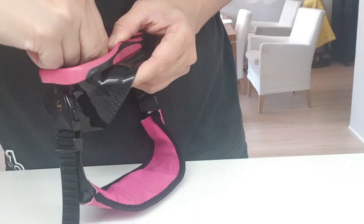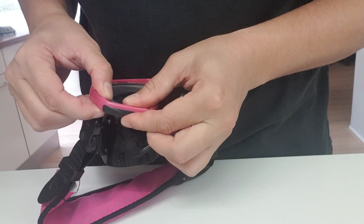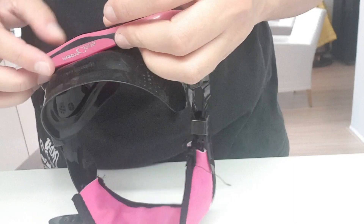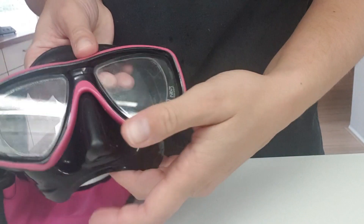Once everything is dry, it's time to assemble the mask again. We start with putting the rubber back in the pink frame, then we grab the glasses and put them in the holes carefully — almost pushing one out again. Then it's time to put back the black frame. Take your time, make sure it clicks in all the right spots. And then we put back the little black clip. And we are done.